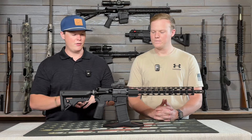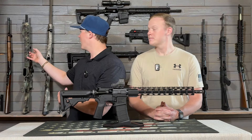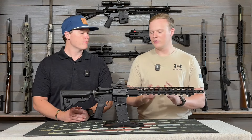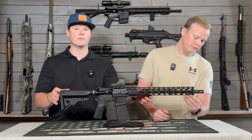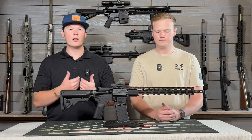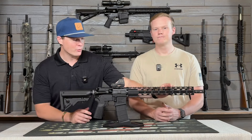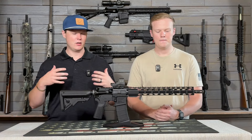Moving on to the actual gun itself, aesthetically this is probably one of the best-looking ones we've got so far — this and the Anderson AM15 are right there neck and neck. It's got a very milled-out, cool-looking design on the forend, and I like what they did at the very bottom — kind of a hexagon shape, which gives it a more unique look. You can look at it from far away and know that's a Radical. It also helps with the actual grip texture; it's got some sharp edges, but to its defense it really grabs onto your hand, which we want to see during the summertime when it's hot and you're sweating. The angles they've got allow your thumb to almost lock into the holes and really grab onto the gun.